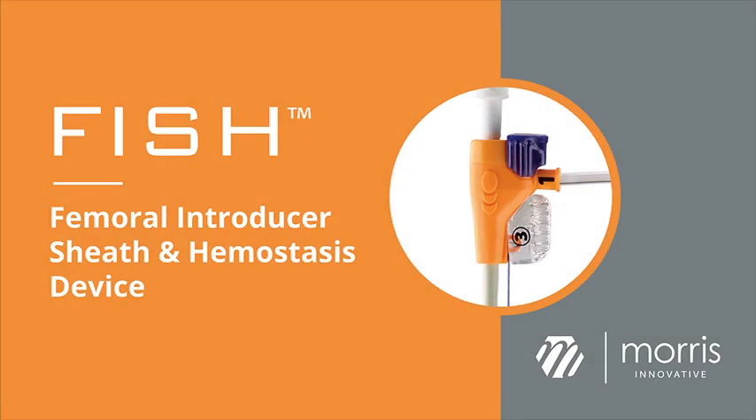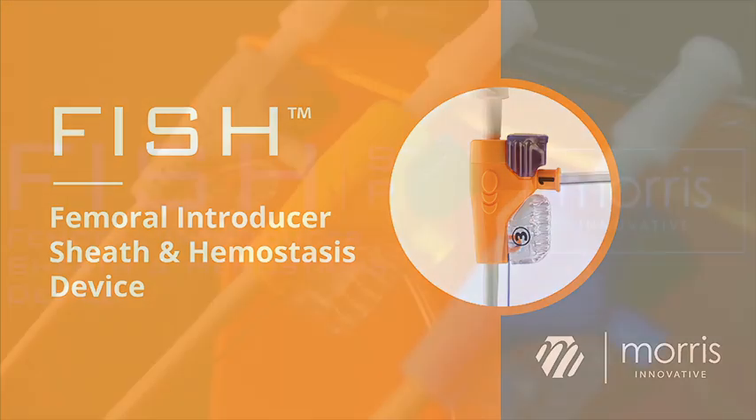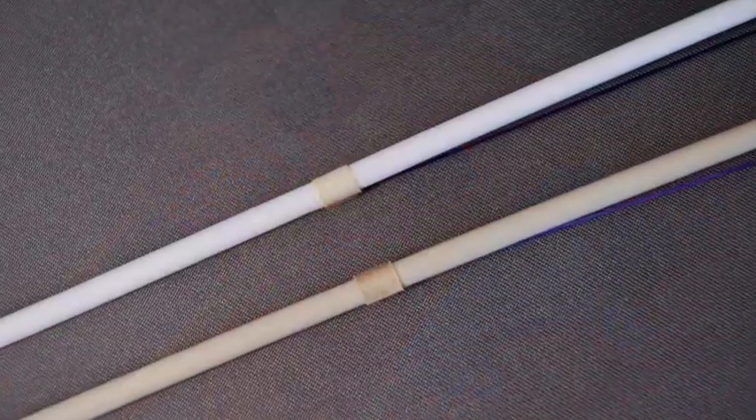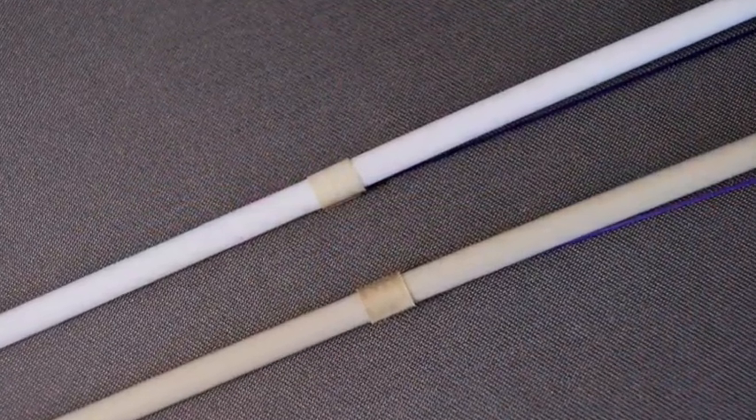FISH is a revolutionary vascular closure device that delivers an acellular matrix to the site of the artery, facilitating rapid hemostasis and soft tissue repair of the access site.